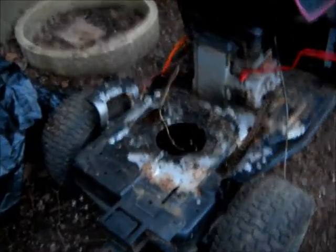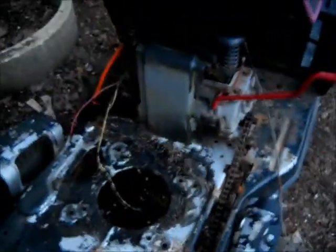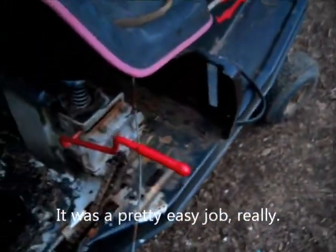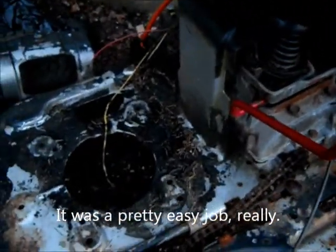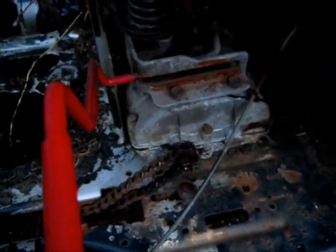Got the gas engine out of there. That's under wraps here — should be in good shape probably. I'm figuring out if I want to put another motor, vertical shaft electric, in here, or remove that transmission and put the motor right there and have a direct drive.